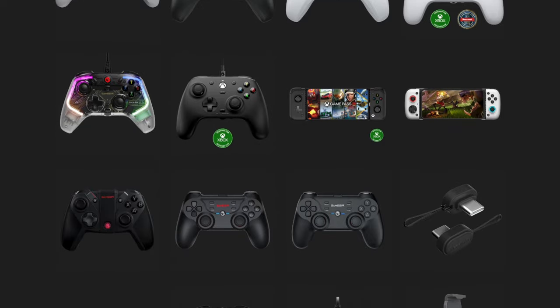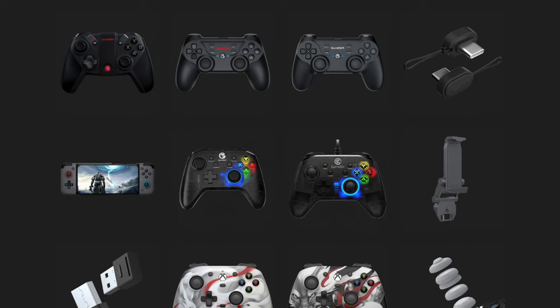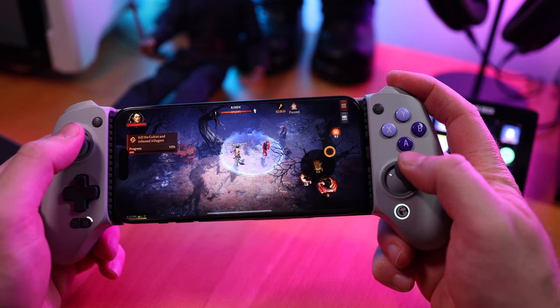GameSir is known for their third-party gaming controllers for consoles and phones, with a solid selection of options on their website. What I have today is their G8 Galileo mobile gaming controller. To be transparent, GameSir did send out this controller for review, however they have zero input on my thoughts. I want to get that out of the way early, because if you start feeling like I'm being too positive about it, there is a reason — it's because it's that good.